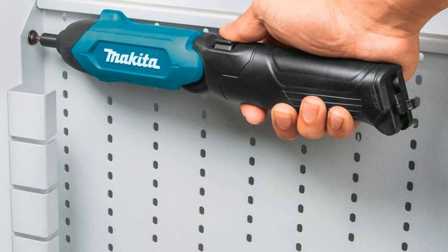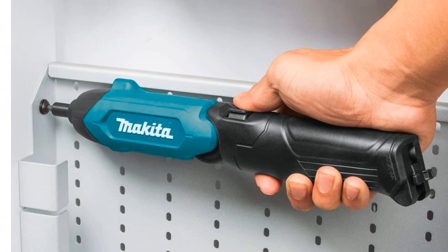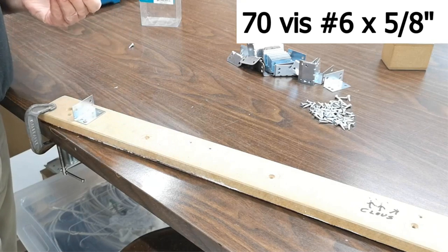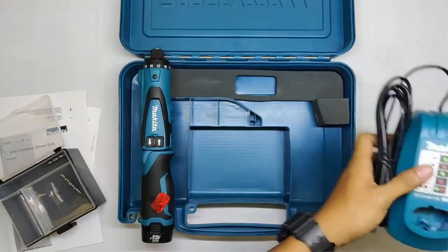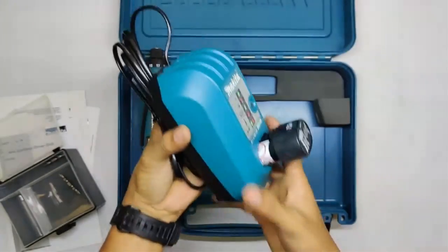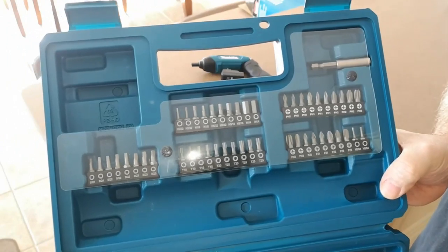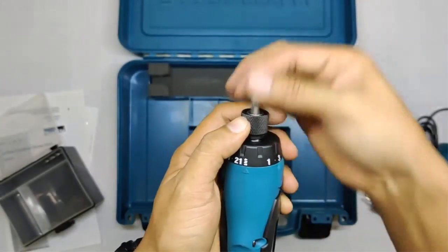Imagine effortlessly driving screws into any material, from wood to metal, without breaking a sweat. The Makita DF-001DW is engineered to handle it all. And this kit has your back with a charger included, ensuring that your screwdriver is always ready to go. No more downtime, just continuous productivity. Plus, the 1/4 Inch Hex Chuck allows for lightning-fast bit changes, saving you valuable time.